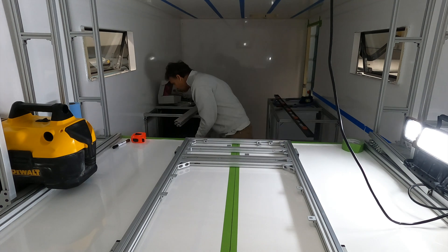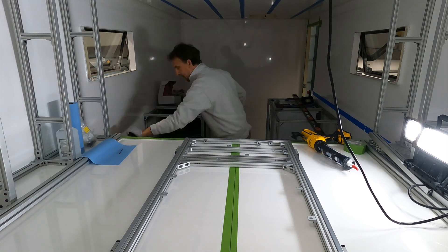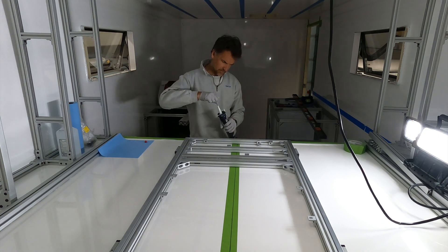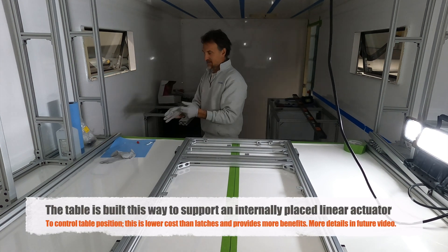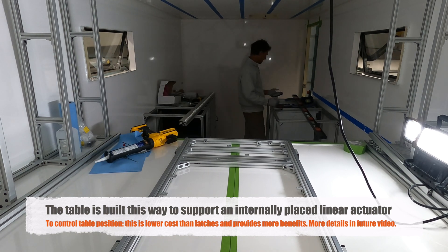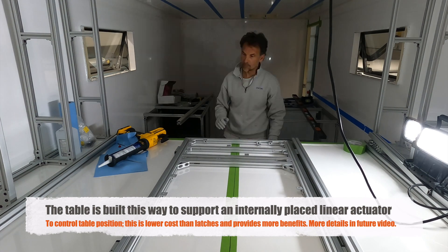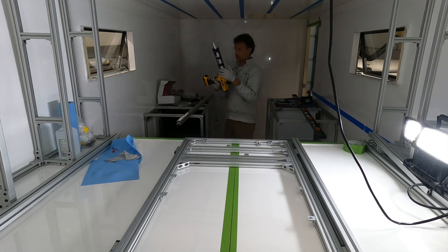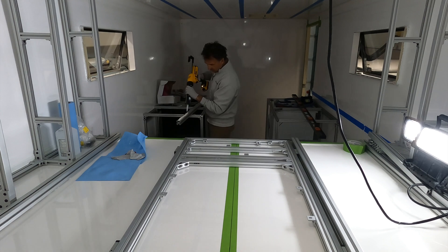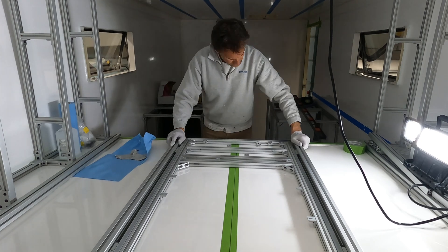Since I'd already built out the table structure — shown in a previous video — with the slides already mounted and the cartridges mounted to those in reverse, I went ahead and used those as my guides to ensure that the other two tracks, where the cartridges will mount for the slide-out dining table, are exactly in the right position for those cartridges.